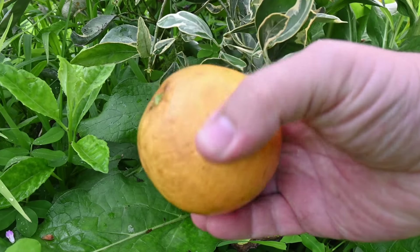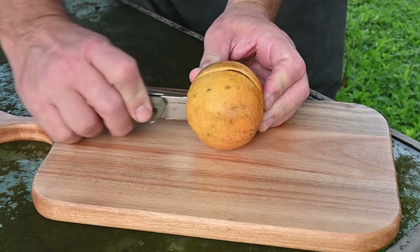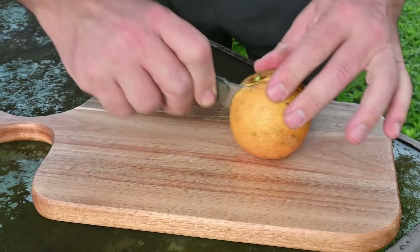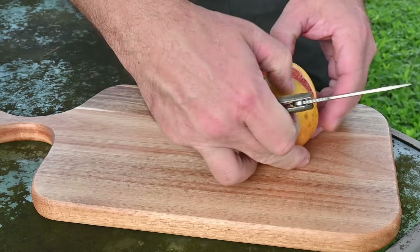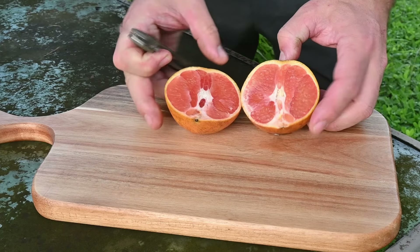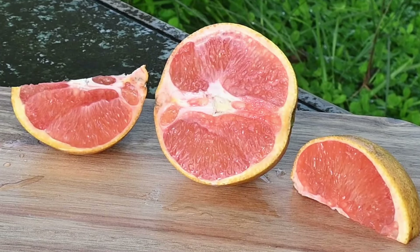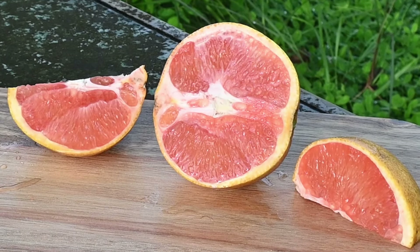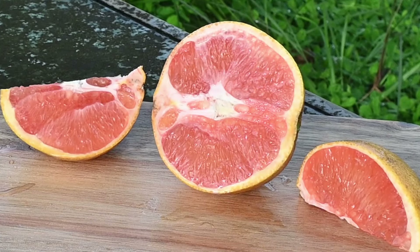What makes the caracara orange unique? The caracara orange is completely seedless, making it convenient and easy to enjoy. One of the most distinctive features is its vibrant pink flesh, which adds a pop of color to any dish or drink. In addition to its unique characteristics, the caracara orange is also packed with nutritional benefits — it's an excellent source of vitamin C, fiber, and antioxidants.